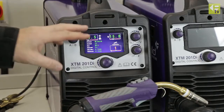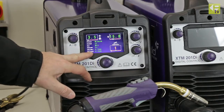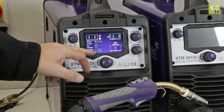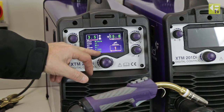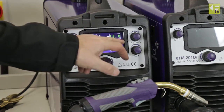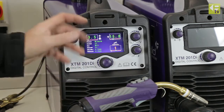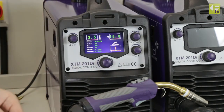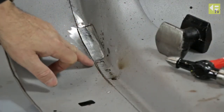The machine is on now and we've dialed it in using the synergic settings. We've set it up with 0.8 wire and set the material thickness of the sheet metal to 0.8, and the machine has given us the settings ready to go. So we're going straight onto the job now to do some welds. You can see here the repair piece that's been put in.